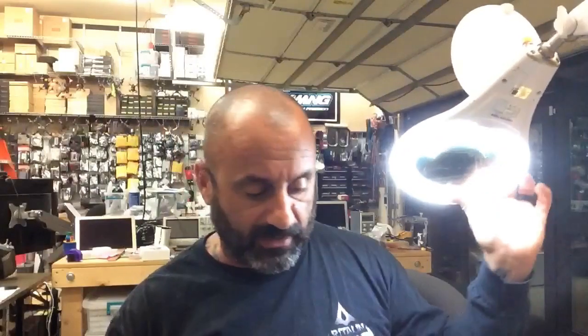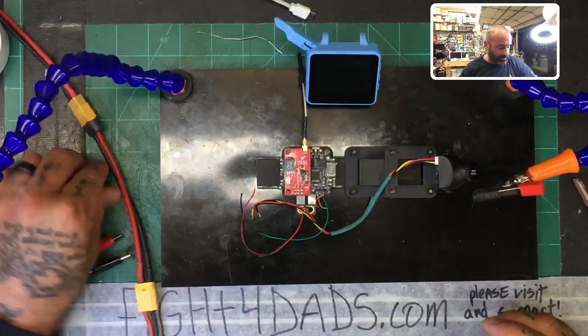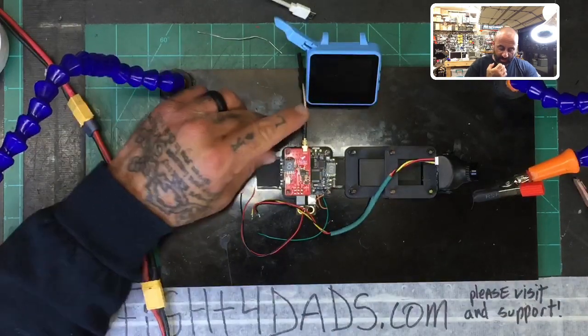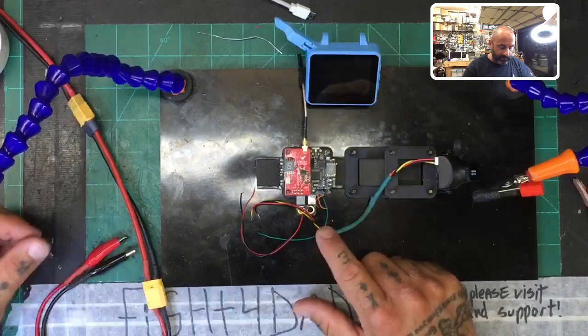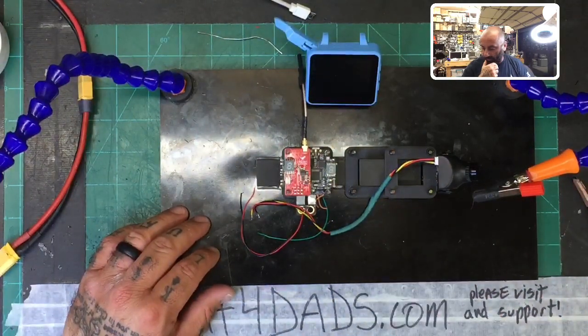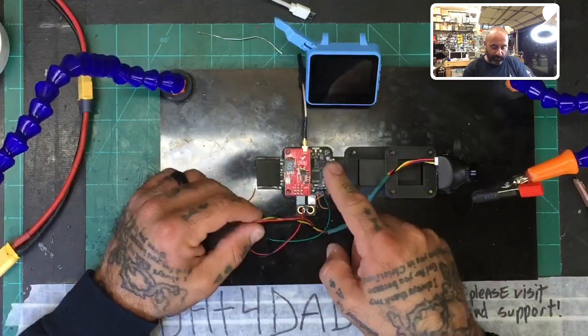Hey guys, Targo Cyclone FPV here. I'm working on a setup right now and I'm going to do a quick video on how to install the GTX 585 VTX video transmitter from HDL RC. A customer just bought one and the online manual is kind of difficult to read, so he asked me to show him how to do it.